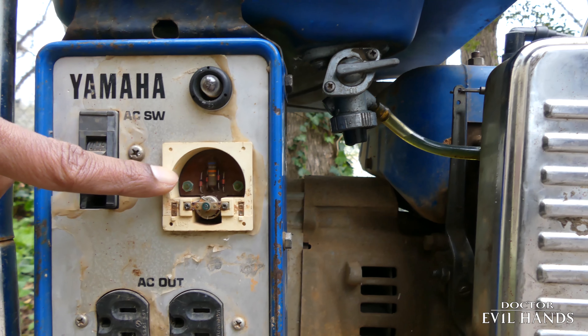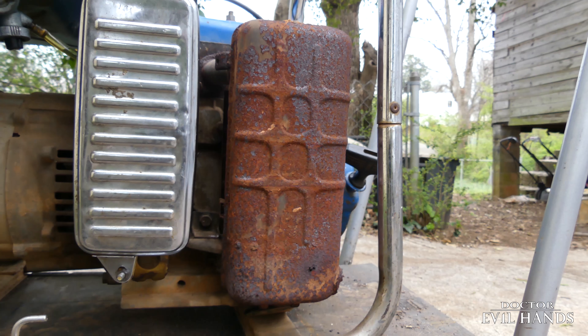The ammeter guts are missing. The muffler is rotted out, but somehow it still works.